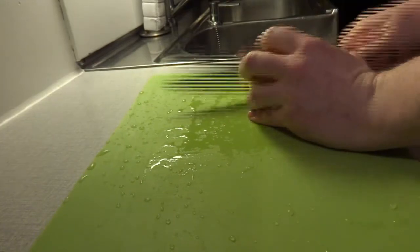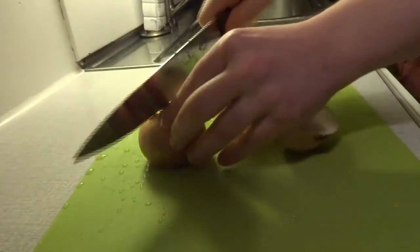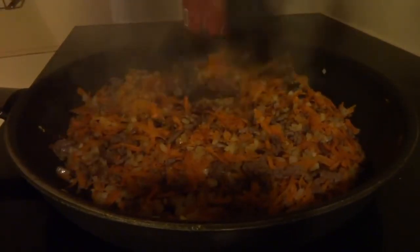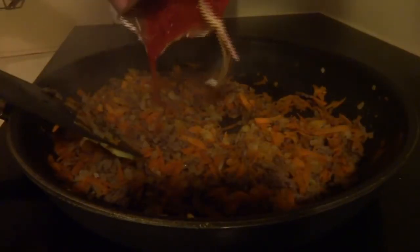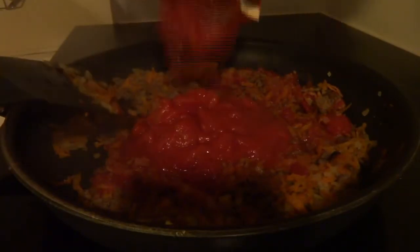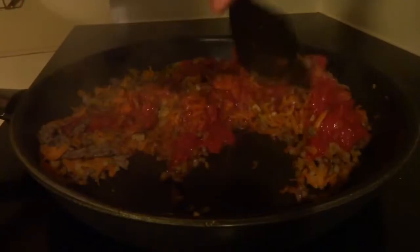I take two onions, peel them, and cut them in half. The carrots, onion, and minced meat have been sitting for about three minutes more. Add the chopped tomatoes — and another one. We'll let that sit for another ten minutes.